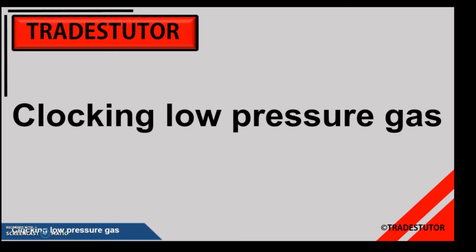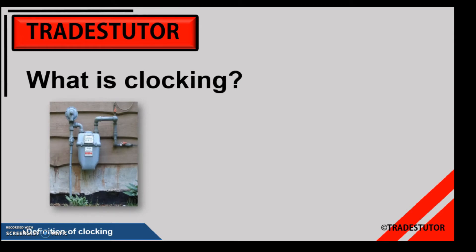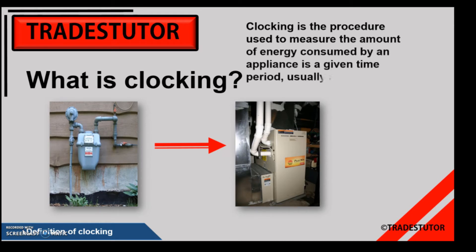Welcome to clocking low pressure gas. We are firing a gas-fired appliance and measuring how much gas goes to it through the gas meter, making sure we're not sending too much or too little. Clocking is essentially looking at a gas meter and measuring the amount of gas that goes through it to an appliance. I'll throw the definition up on the top right. Our final goal will take a couple of formulas — not too difficult — and we'll put those together to figure out the amount of energy being used.